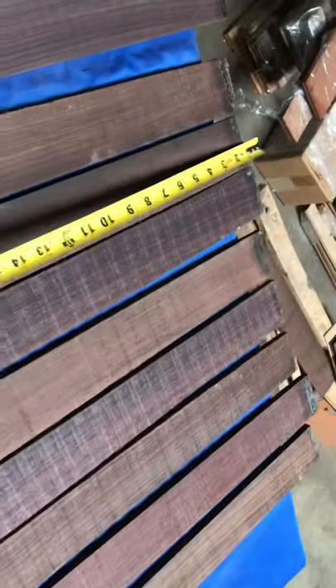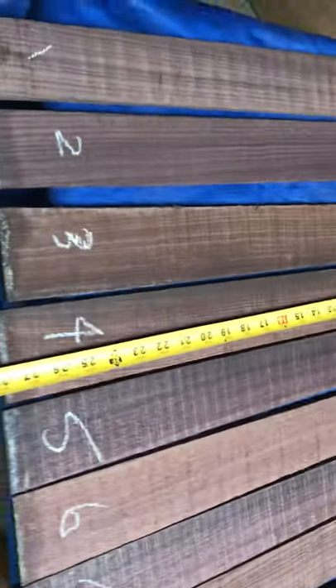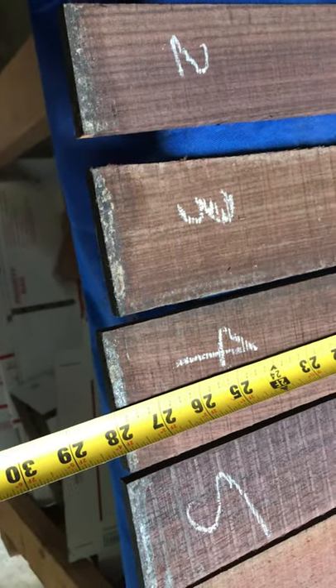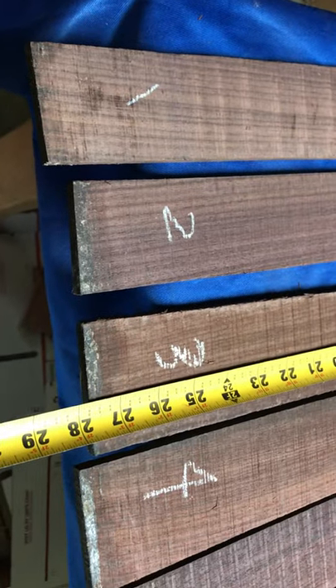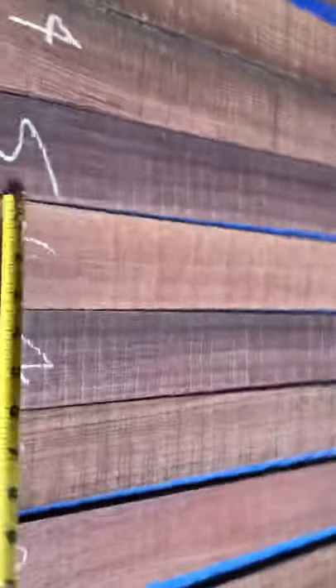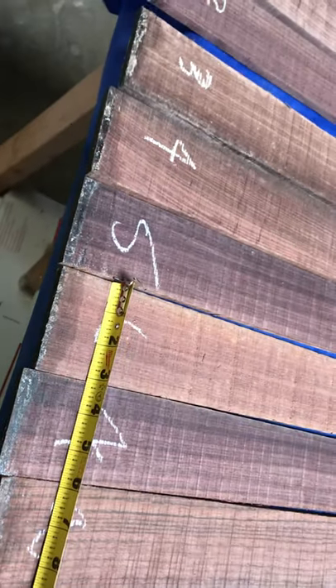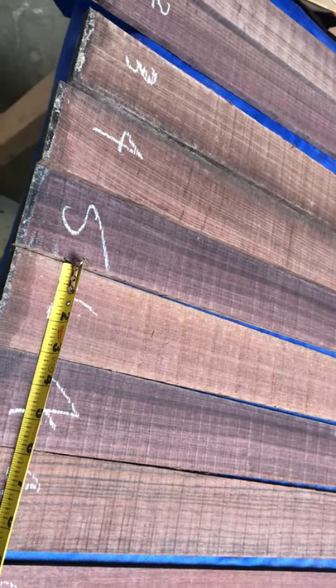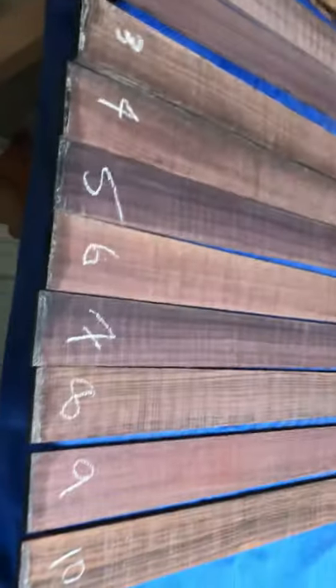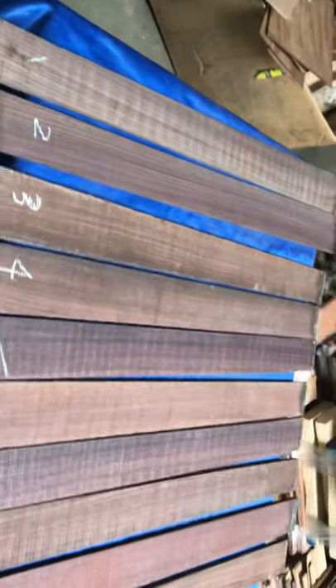Let me put the tape measure on the finger bolts to show you the length and the width. The finger bolts are typically for bass guitars — twenty-seven and three-quarters inches, and some are twenty-eight and a half inches. The width is tapered: the bottom side is three inches and the top portion is two and a half inches.